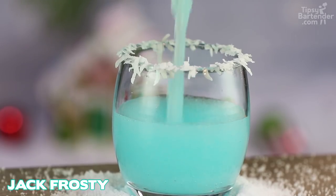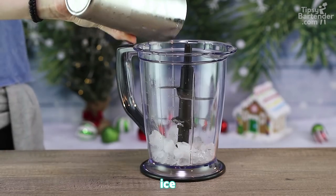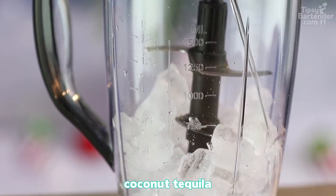Merry Christmas everyone! Let me introduce you to my friend Jack Frosty. That sounds like a real cool name, gangster. You know, we were doing a deal with Jack Frosty.